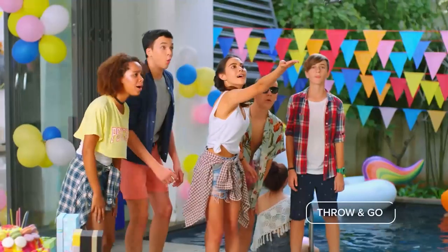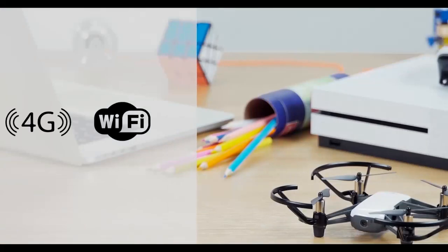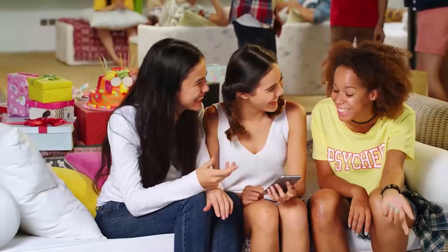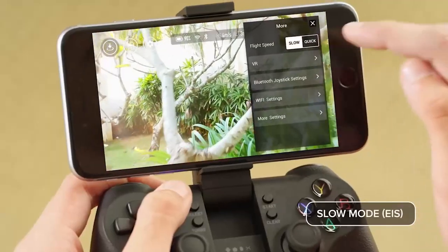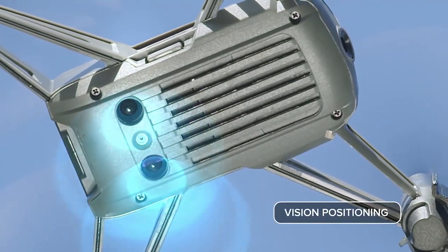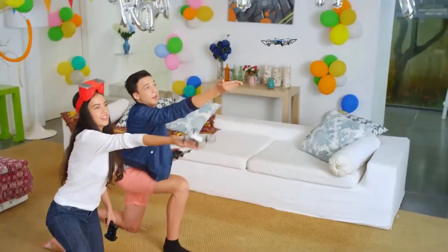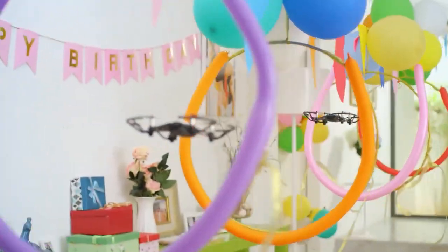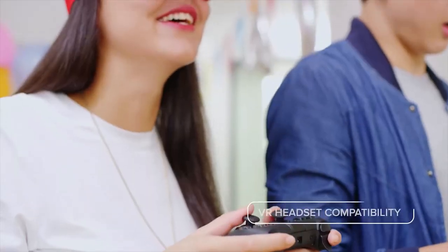The Ryze Tello is very easy to fly, thanks to the Tello app, which connects to the drone via Wi-Fi and lets you control it with your smartphone. The app also provides access to various features such as low battery protection, auto takeoff and landing, and vision positioning, which uses a downward-facing camera to keep the drone stable and hover in place. The drone also has smart features such as throw and go, which lets you launch the drone by tossing it in the air, and easy shots, which let you capture short videos with preset movements.